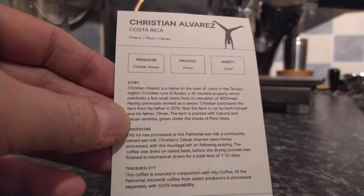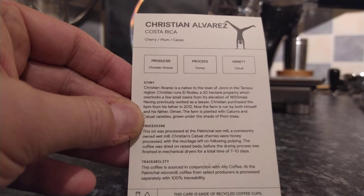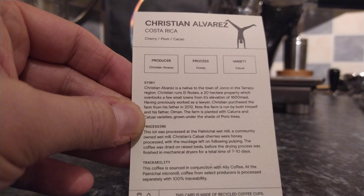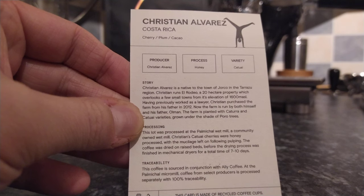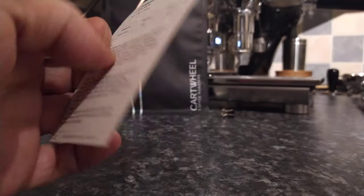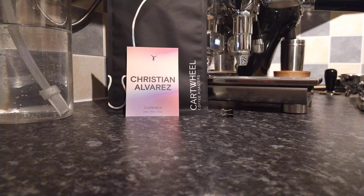Here's some more information on the back as well. I'll just read part of the description — the processing bit. So this lot was processed at the Palmeco Wet Mill, a community-owned wet mill. Christian's Cachul cherries were honey-processed with the mucilage left on following pulping. The coffee was dried on raised beds before the drying process was finished in mechanical dryers for a total time of 7 to 10 days. Apologies if I butchered any of the pronunciation there.